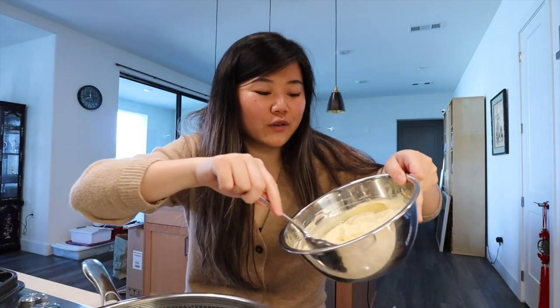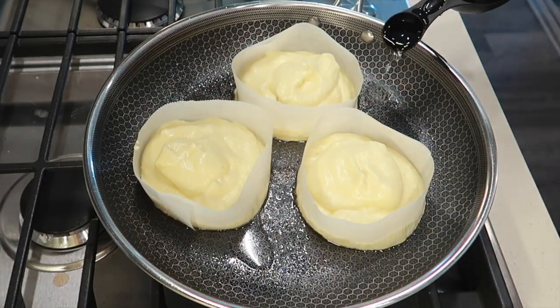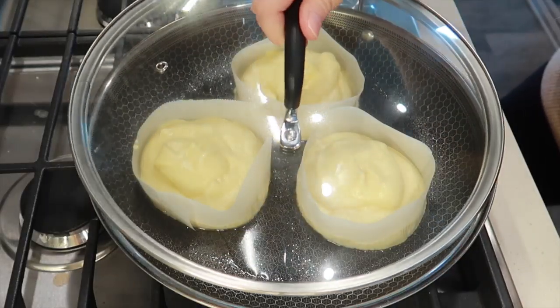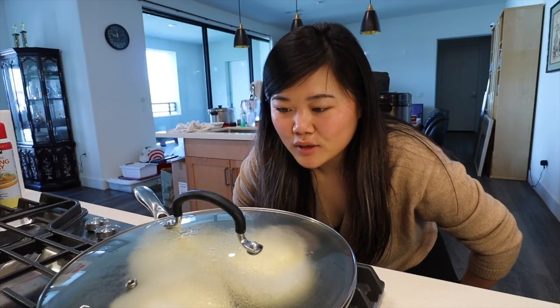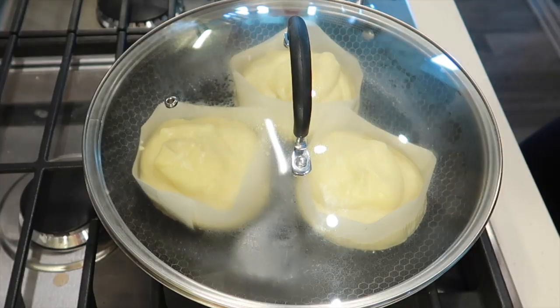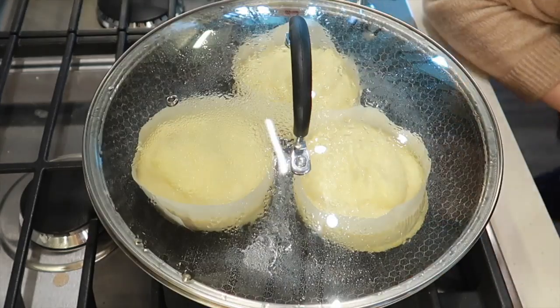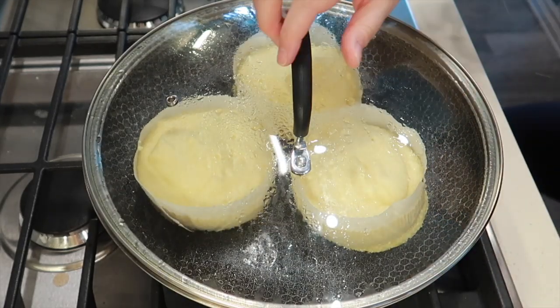Here we go for round two. Very nervous. Once again, we are filling the molds with our batter and also adding one tablespoon of water to the pan so that when we cover it, the water can steam the pancakes. Pancakes in the mold — we're going to turn it on low heat and cover. This time I'm going to watch them like a hawk. I kept getting super paranoid, so I checked up on them multiple times to make sure they weren't getting burnt, because I really did not want to make the batter again for a third time.